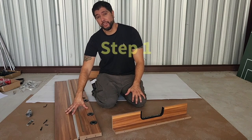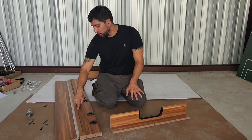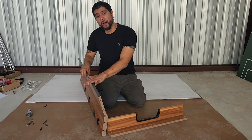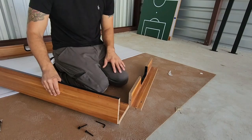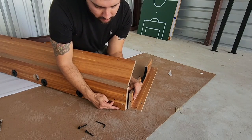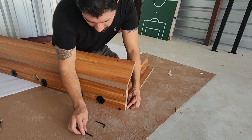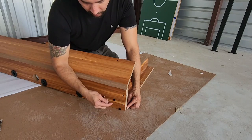For step one, we attach both of our soccer side skirts number one to both end panels number nine. Make sure that the groove on the soccer side panel faces inwards towards you and that the ball entry hole faces downwards closest to the floor. You also want to make sure that the end panel faces outwards. We'll be attaching both side skirts using bolts 49 and washers number 50. Align both holes on your end panel to both holes on your soccer side skirt, then insert your H49 bolt and your H50 washer. Secure the side panel using the allen wrench that was provided.